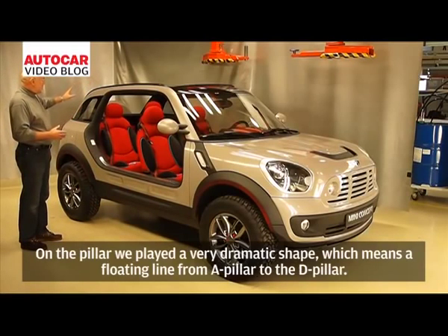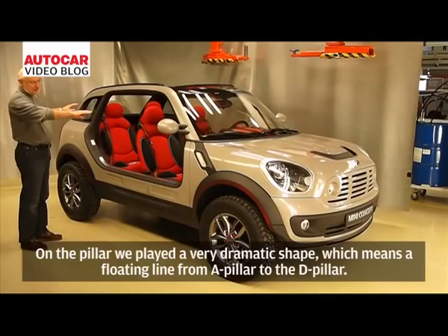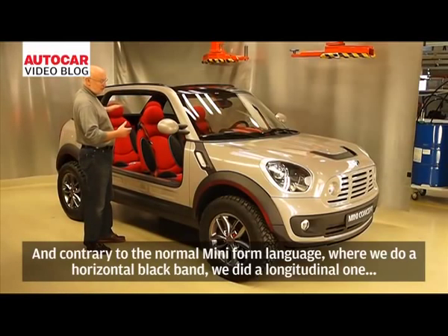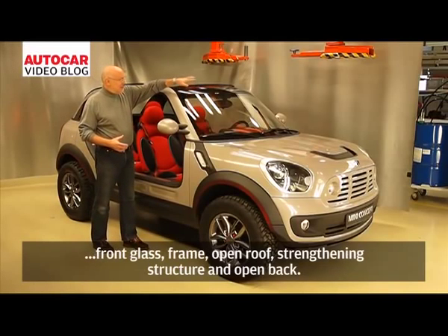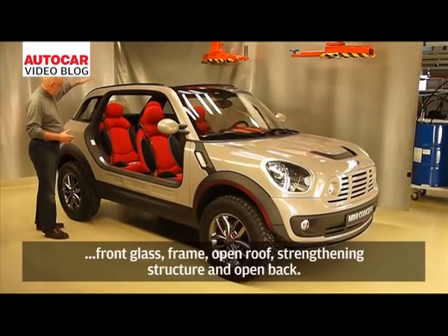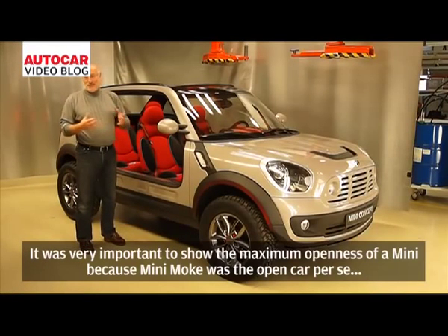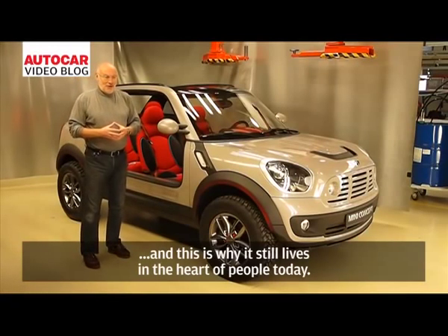On the pillar, we created a very dynamic shape — a floating line running from the A-pillar core route to the B-pillar. Contrary to the normal Mini form language where we use a horizontal black band in the glass, here we did a longitudinal one: front glass, frame, open roof, strengthening the structure, and opening the back. It was very important for us to show the maximum openness of a Mini, because the Mini Moke was the open car par excellence, and that still lives in the hearts of people today.